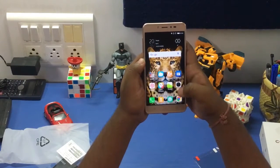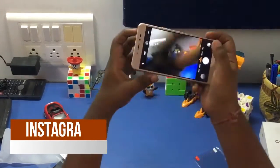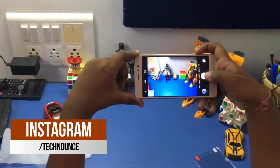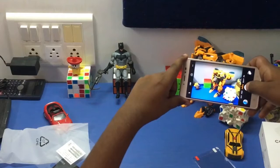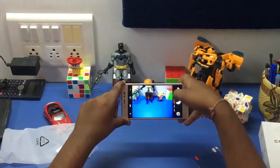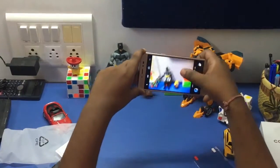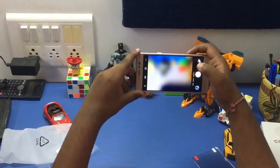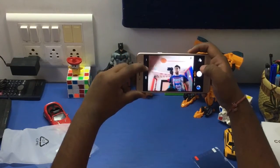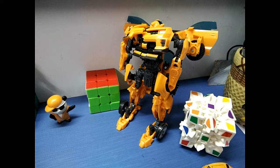Let's test the camera now. Let me take some snaps. The shutter speed is very good. Let me tap to focus — yes, the primary camera looks good. Here are some sample shots taken from the Coolpad Note 5.